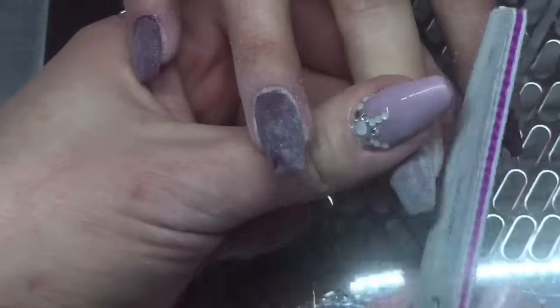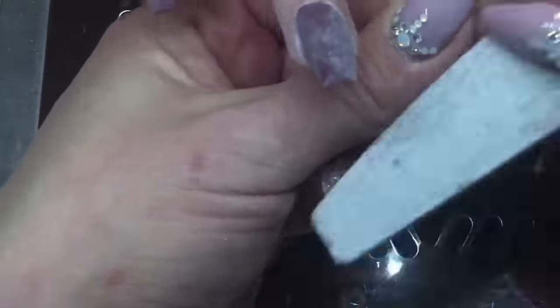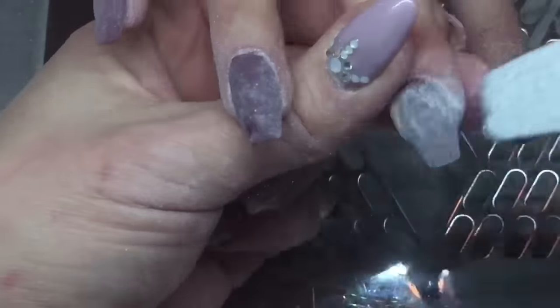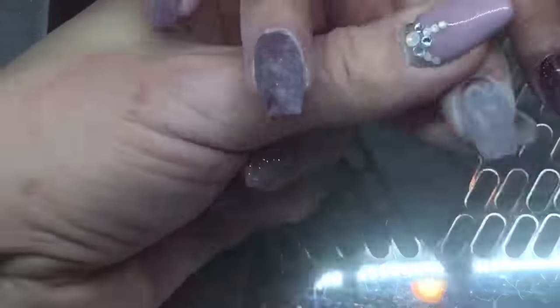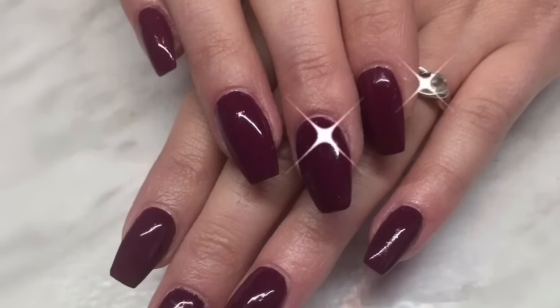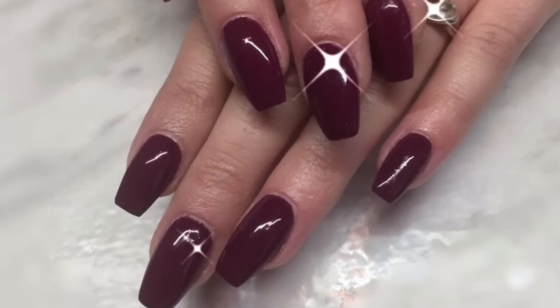I just finished filing and buffing these nails, wiped off the dust with some isopropyl alcohol, then added just a very thin layer of that color — that's the sandwich technique I was talking about — and applied a thin top coat, my accent top coat. I hope you enjoyed watching this video, please like and subscribe, and I'll see you next time, bye!